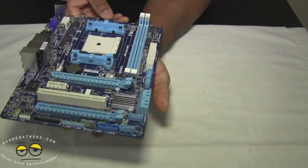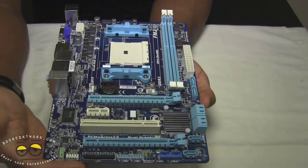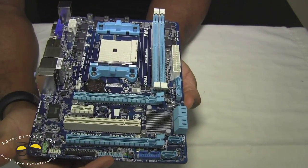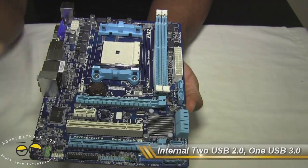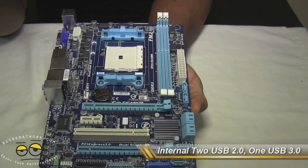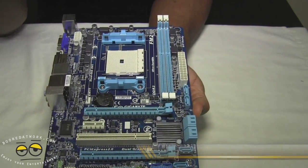Internally, we have two more USB 2.0 and one more USB 3.0 connections, bringing the total up to about six USB 2.0 and three USB 3.0 connections.